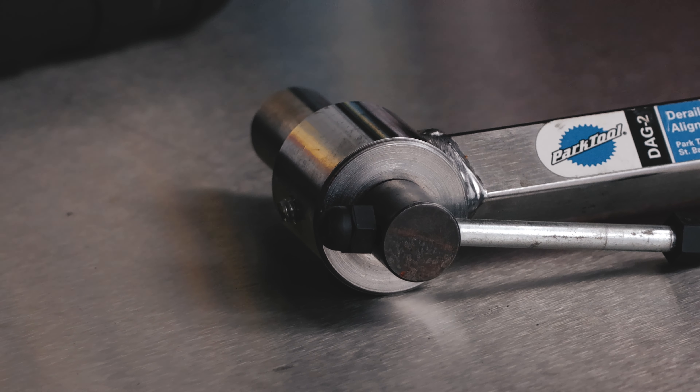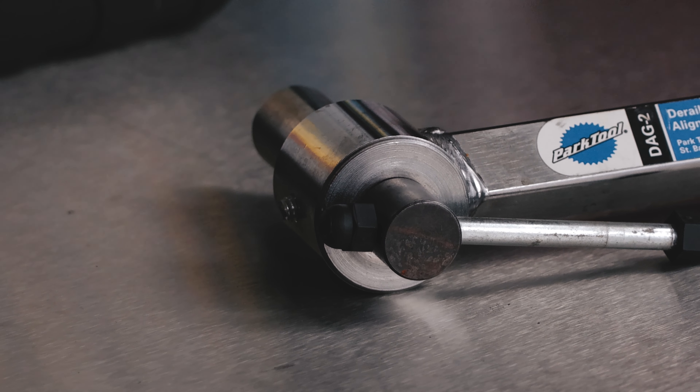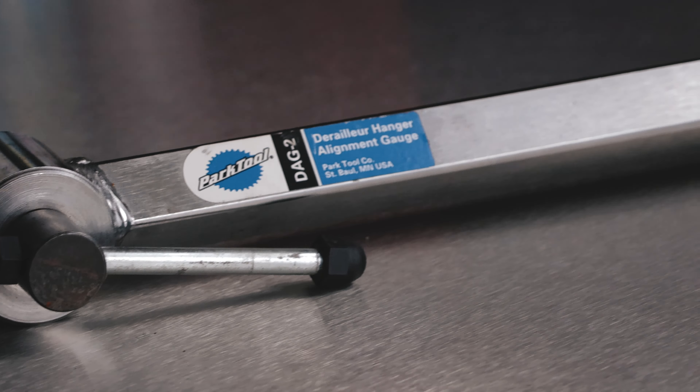In this episode of Ride OC's Work Stand Wednesday, we'll use the Park Tools derailleur hanger alignment gauge to straighten the hanger that was bent after a crash. This tool is designed to help you accurately measure and correct any misalignment so that your bike shifts smoothly and operates at its best.